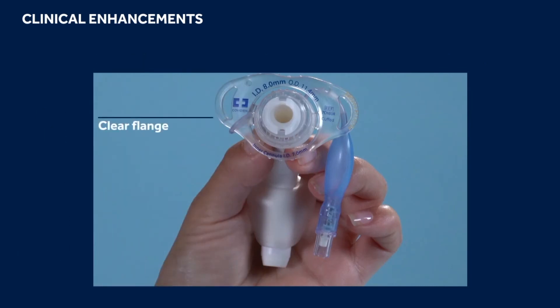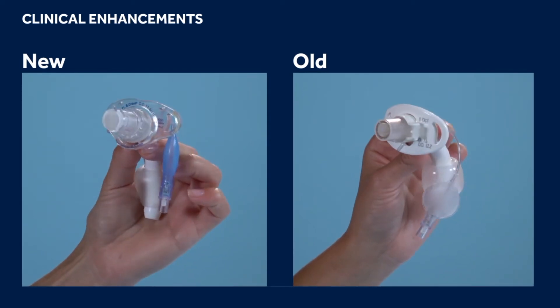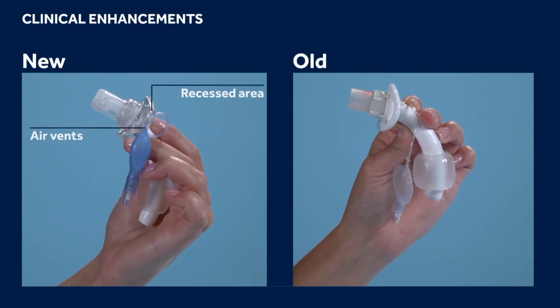The clear flange was designed with enhanced wound care capabilities in mind. The new design allows for enhanced visualization of the underlying skin and stoma site. The recess on the backside of the flange and the additional air vents allow for reduced skin contact and better airflow around the stoma site.